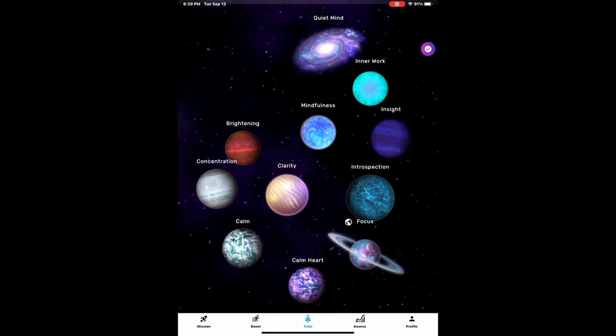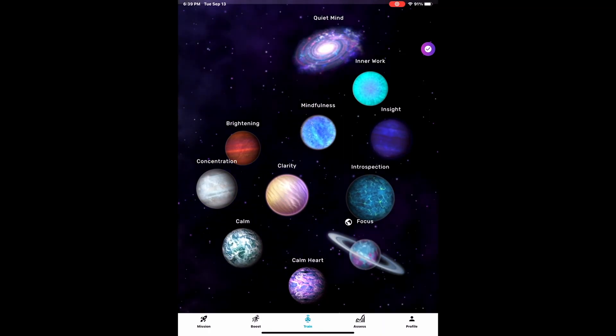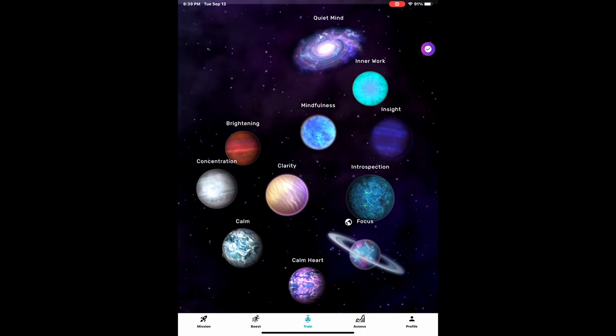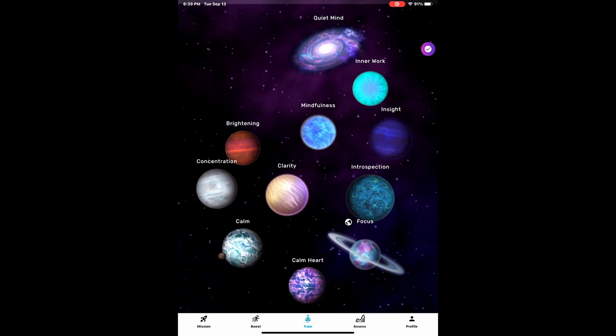Today we're looking at the Train tab, which starts as a star map. The star map shows all of the various Sensei programs mapped to a planet.